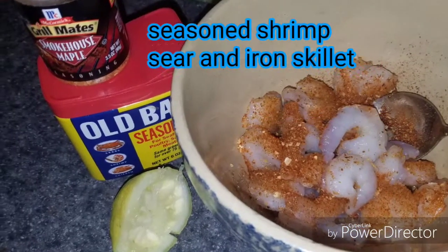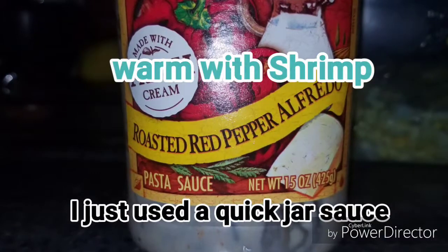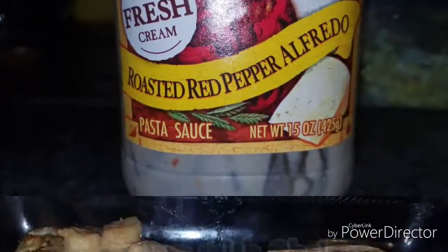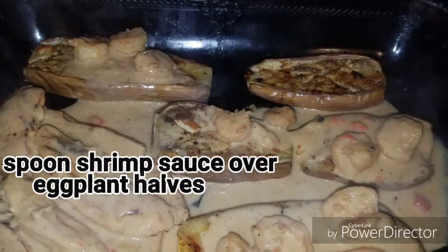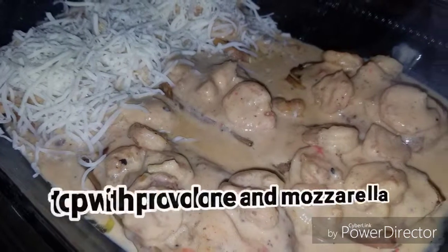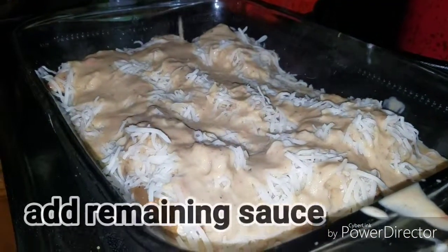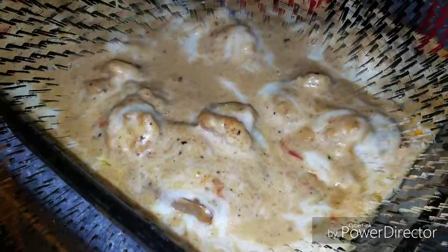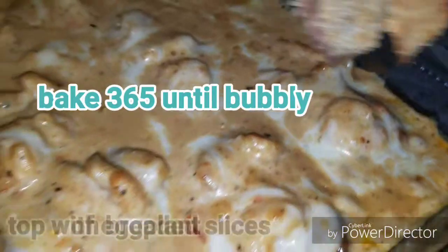I seasoned up some fresh gulf shrimp and then threw them in the iron skillet, and then added the red pepper alfredo to heat through before adding it to the top of the eggplant halves. Then I covered the top with some provolone and mozzarella, drizzled the sauce back over the top, and baked it in the oven until bubbly and warmed through.